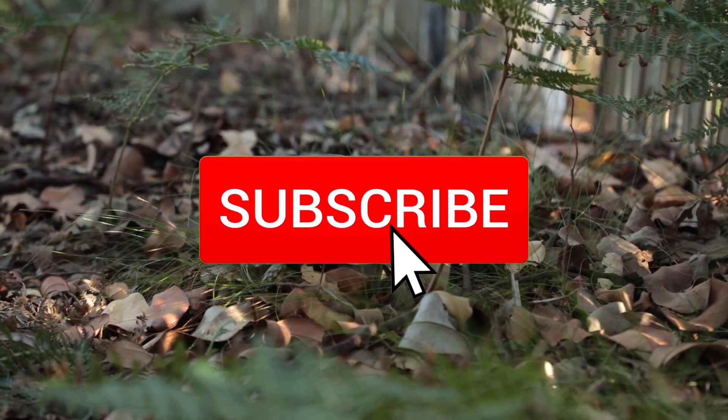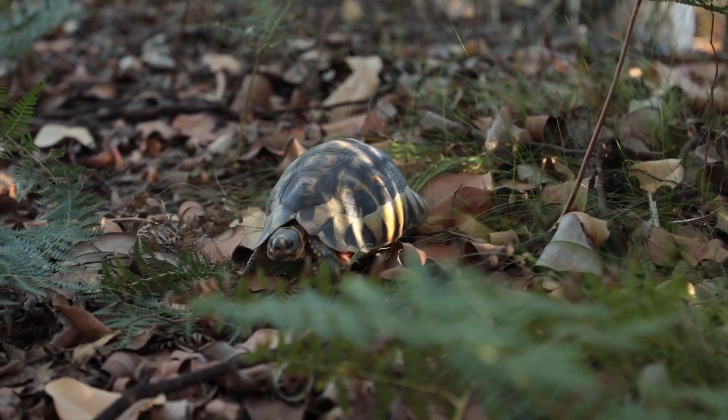If you like this video, click the like and subscribe button — it's a free way to support us.